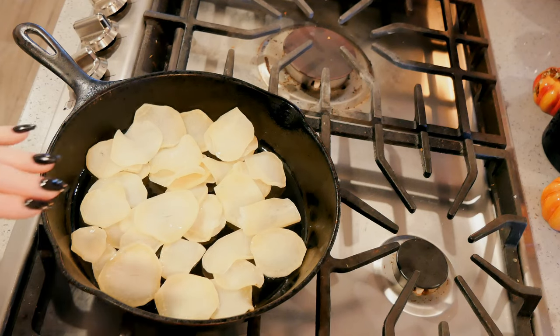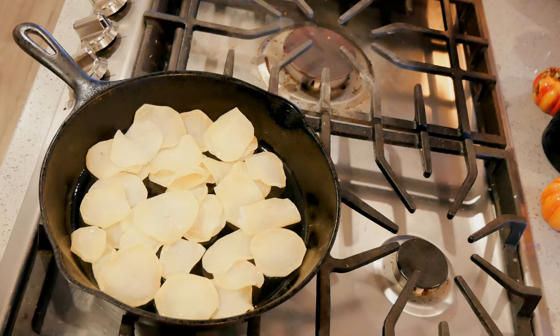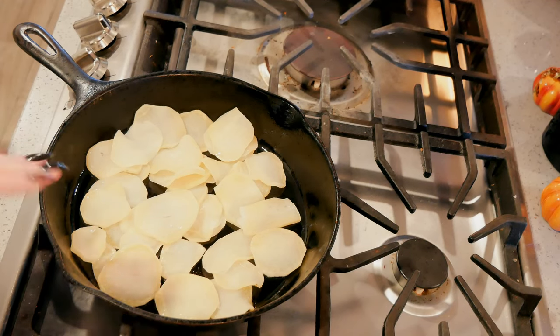Since these are already par-cooked and then rehydrated, they're halfway done already, so they just need to sear up and then they'll cook the rest of the way.